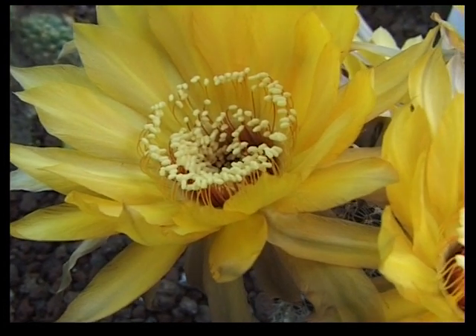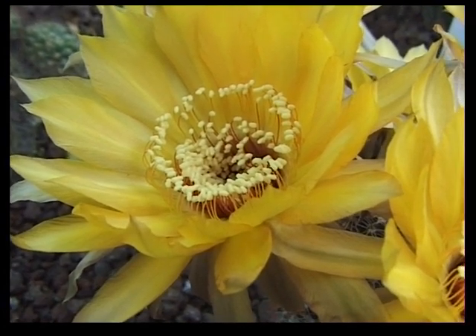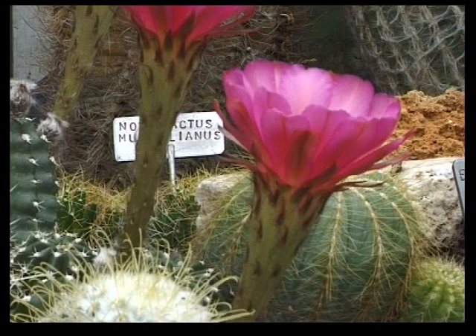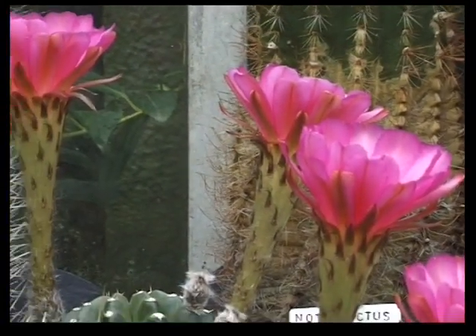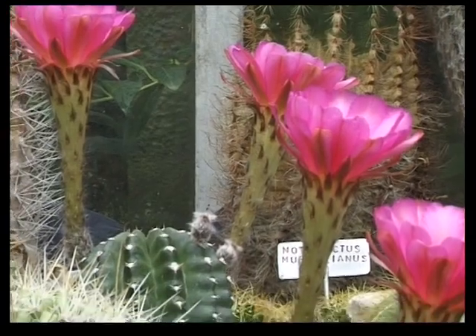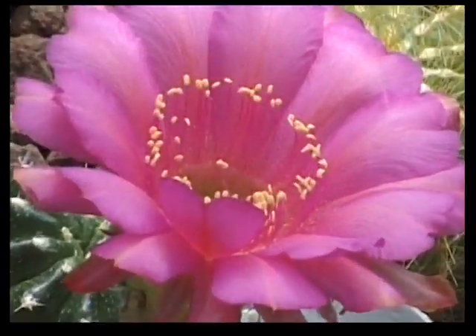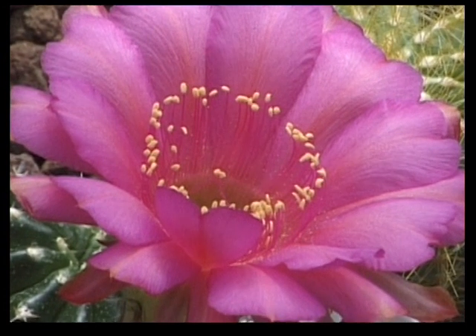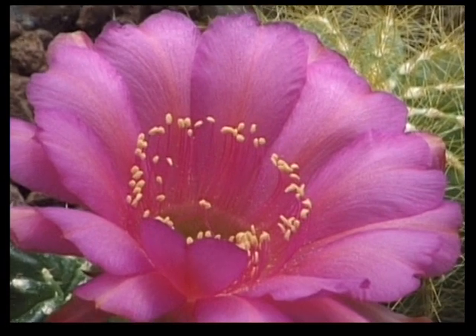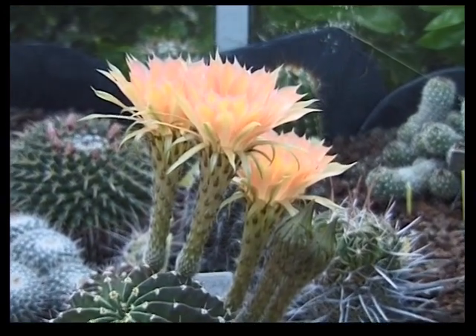Premier critère de sélection : la grandeur des fleurs. Deuxième critère : les coloris, vifs ou pastels. Troisième critère qui m'a paru très intéressant, c'est de raccourcir le temps entre le semis et la première floraison. La majorité des Echinopsis, cette période d'attente est de 4 à 6 ans. Je l'ai ramenée de 18 mois à 2 ans.